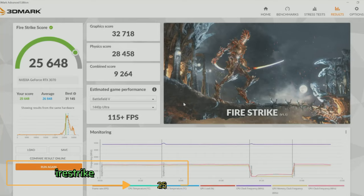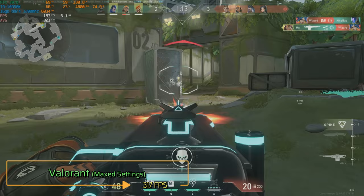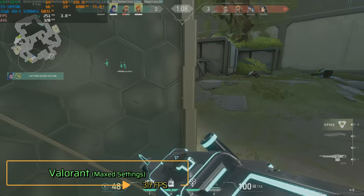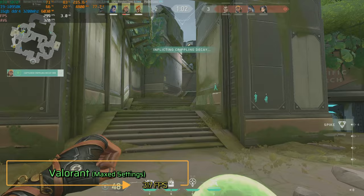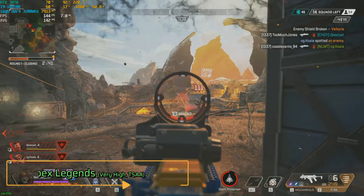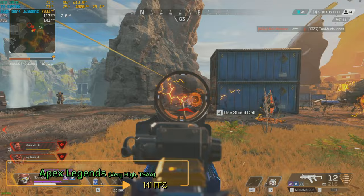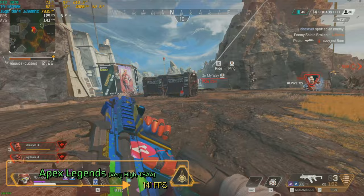Now for the test that people actually watch this video for, I tested these games at 1440p. First up, I tested Valorant at the max settings, and the average FPS after a whole Spike Rush game is around 317. There were basically little to no frame drops during the entire run, which is what you should expect when you use a 10th gen Intel CPU because Valorant is a CPU-intensive game. The next game I benchmarked was Apex Legends at basically max settings with shadows set to very high and TSAA enabled. The average while playing a trios match turned out to be 141 FPS. For some reason, every time I play Apex the frame cap is at 144, so if the FPS limit is unlocked like other YouTubers, this PC will probably be able to get a little bit higher average FPS.